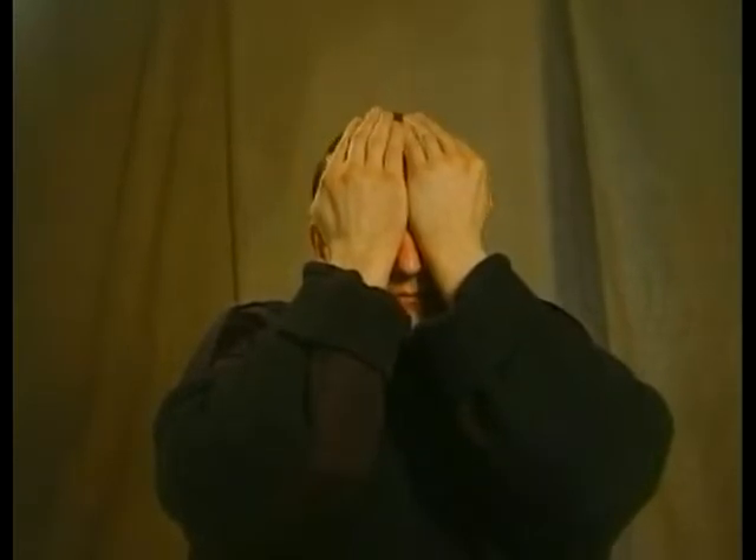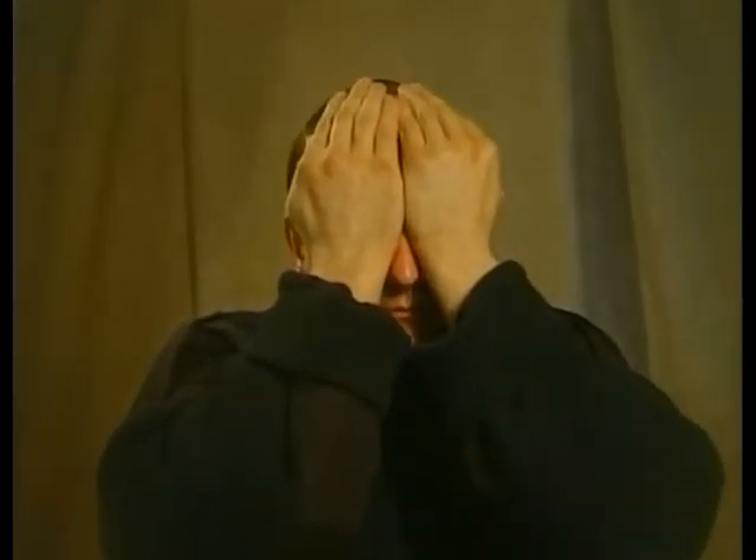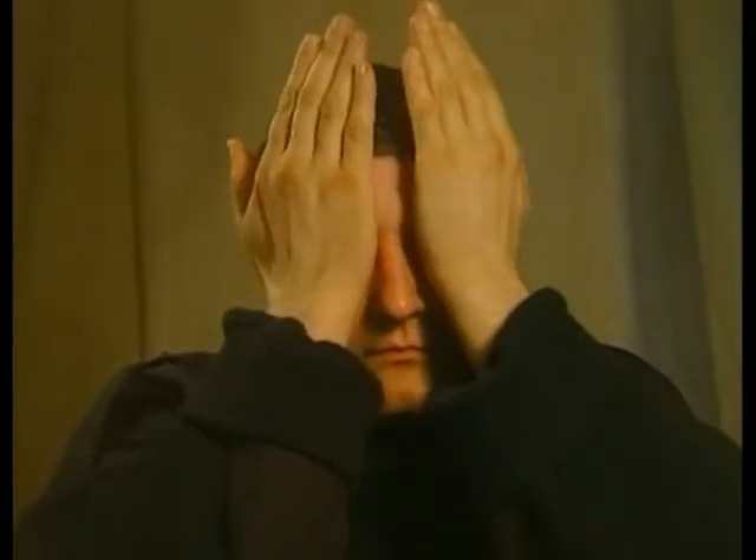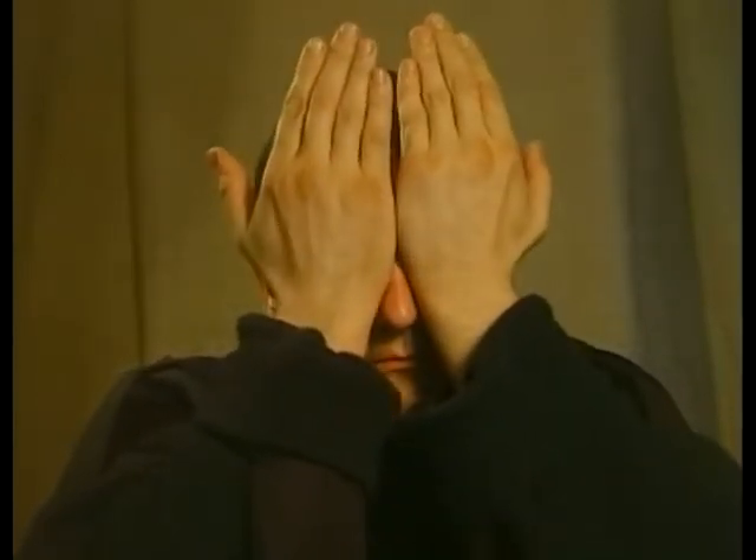Second touch. Third touch with fingertips. Pressure is adjusted according to your well-being and sensation. Breathing is calm and deep.